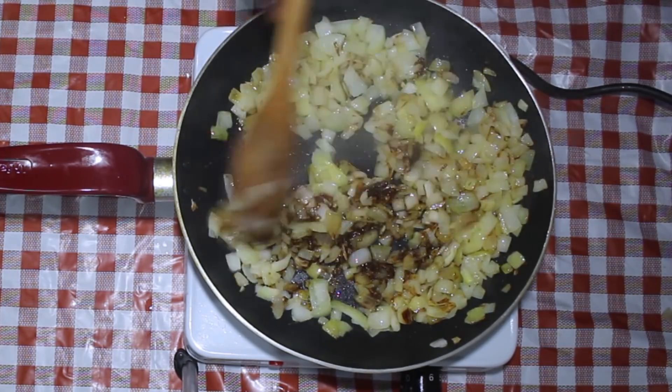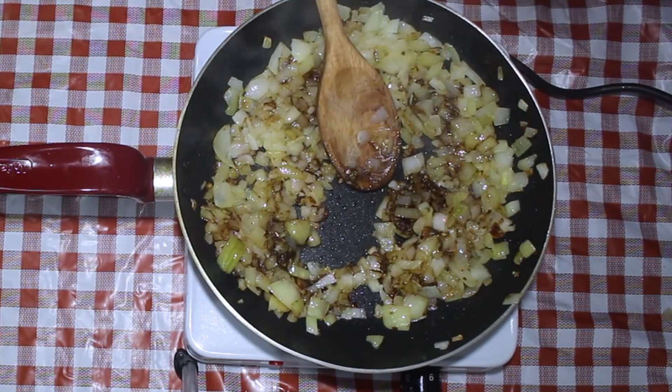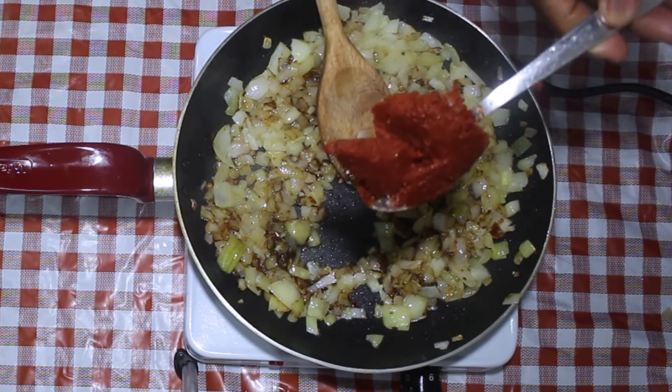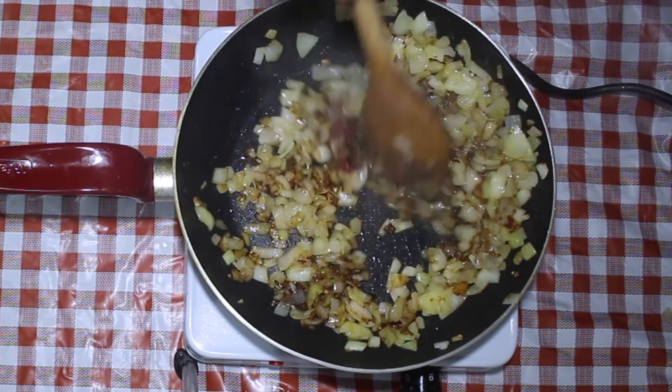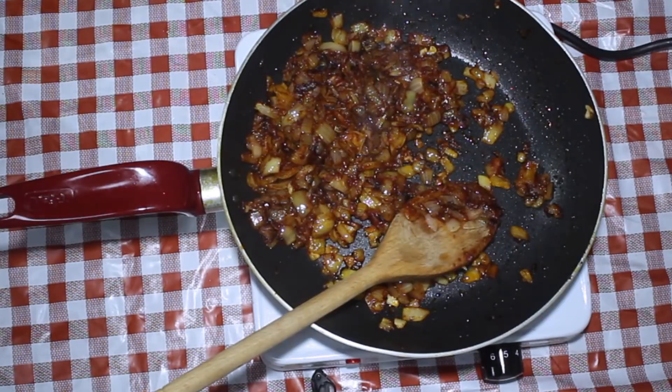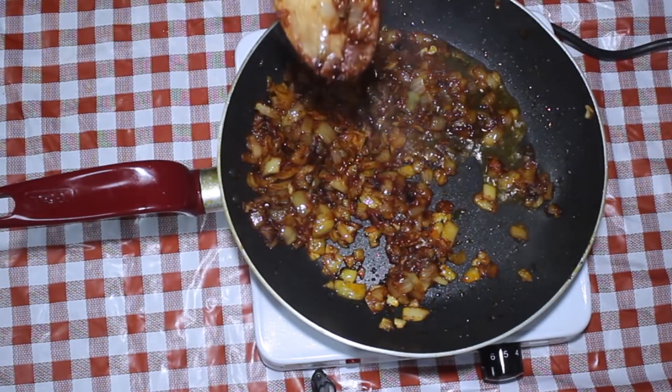Once you're done mixing, the next ingredient going in is a little spoonful of tomato paste. Once you add the tomato paste, you want to let it sit there for at least a good five minutes to make sure the tomato has cooked down a little bit.